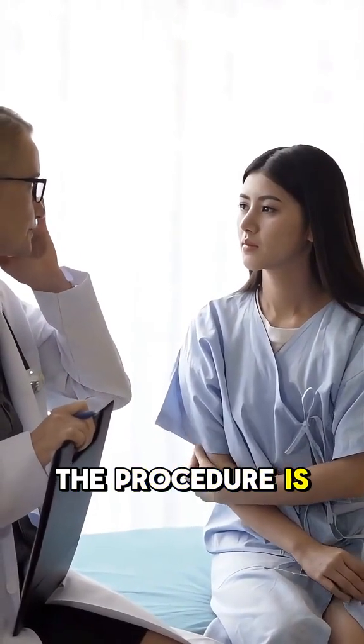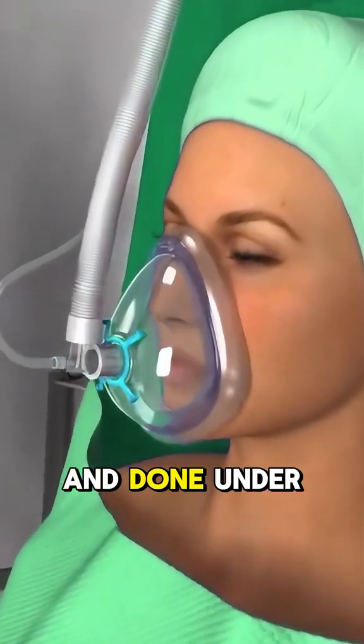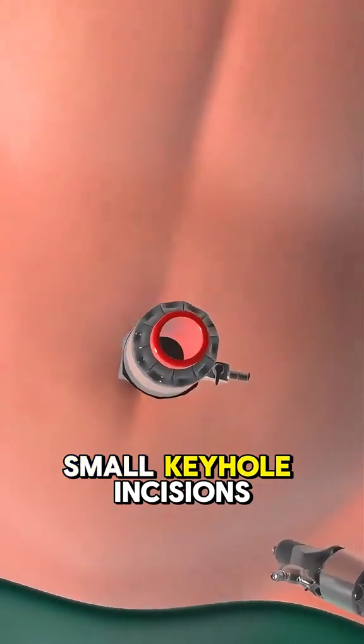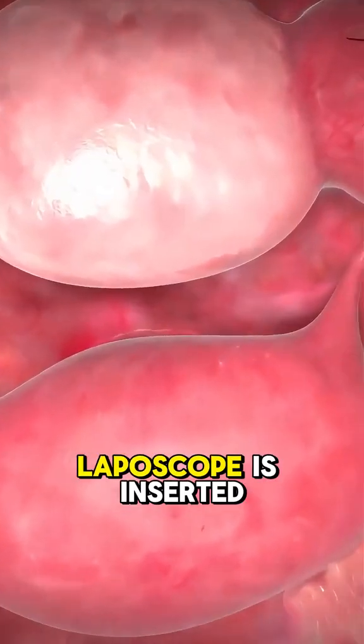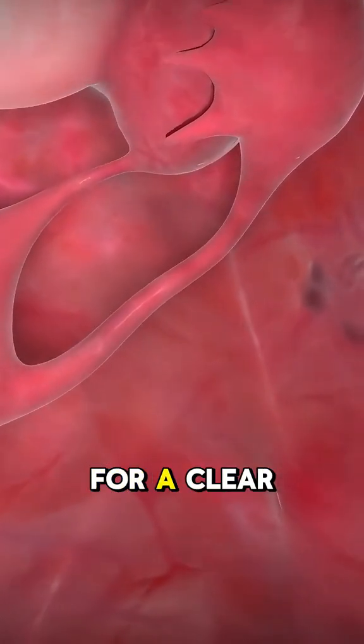The procedure is minimally invasive and done under general anesthesia. Small keyhole incisions are made in the abdomen, and a tiny camera, the laparoscope, is inserted for a clear view.